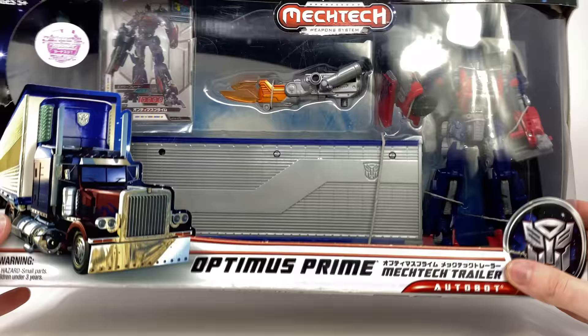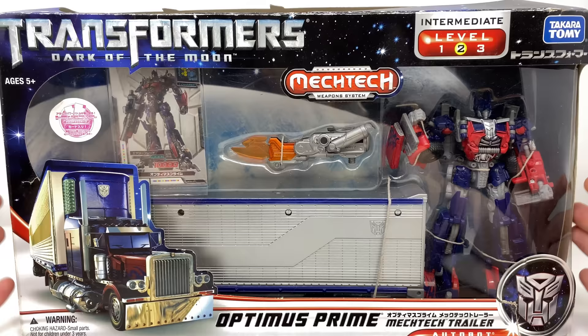So without further ado let's crack this open. I'm just hoping that upon getting into the packaging it doesn't crumble into dust, as this is of course a 10 year old release now.